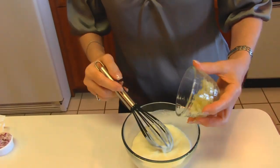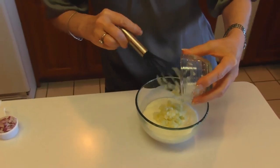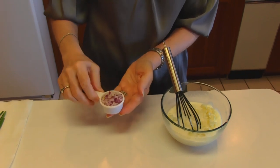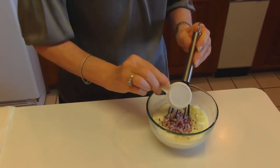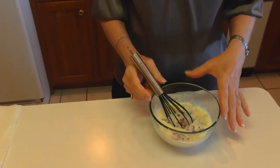So two tablespoons finely chopped apple, and it should be a tart apple and one that's not mealy. I find Granny Smith apple is perfect. Next comes red onion — two tablespoons of red onion, finely chopped. Remember, this is a dressing, so we don't want to run across a big chunk of onion in the dressing.